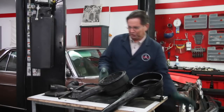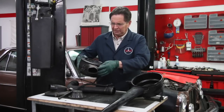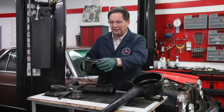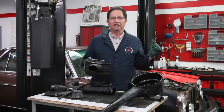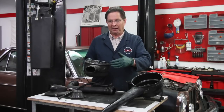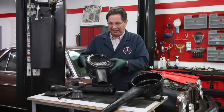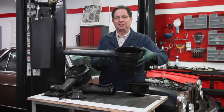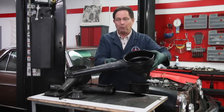I noticed when I removed the air filter housing that it looked kind of weird. I think somebody has cut that off — you can see where someone has bent the metal back. I recall when I first got the car the owner had installed a Raycor water separator filter on that side of the inner fender panel, and I think he cut this off because it was in the way of that filter. Fortunately, I've got another air filter housing back in my stock. Isn't it nice to have used parts laying around?